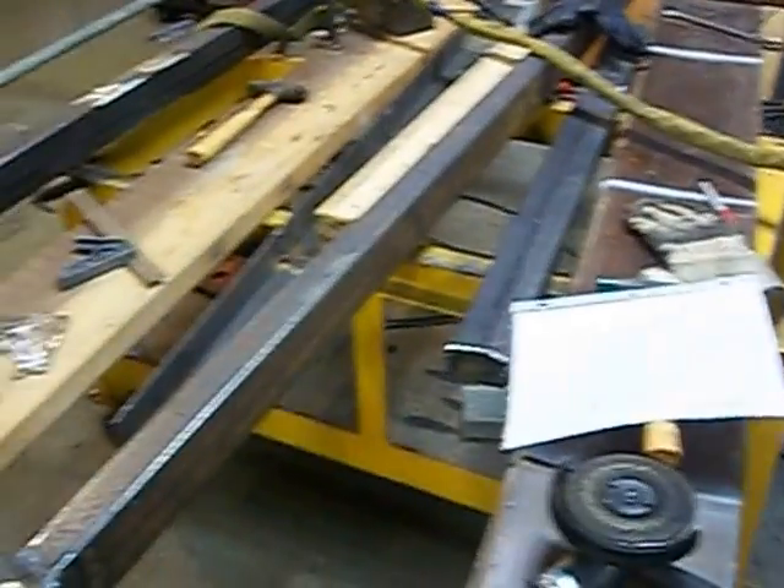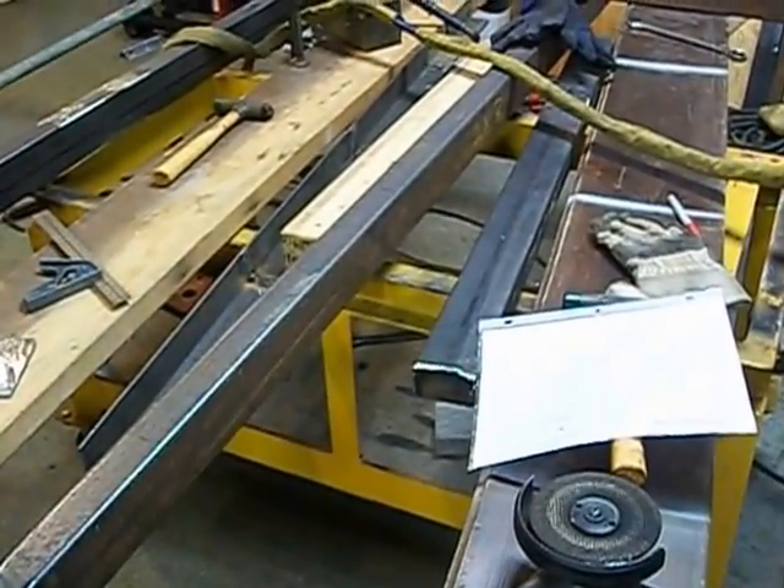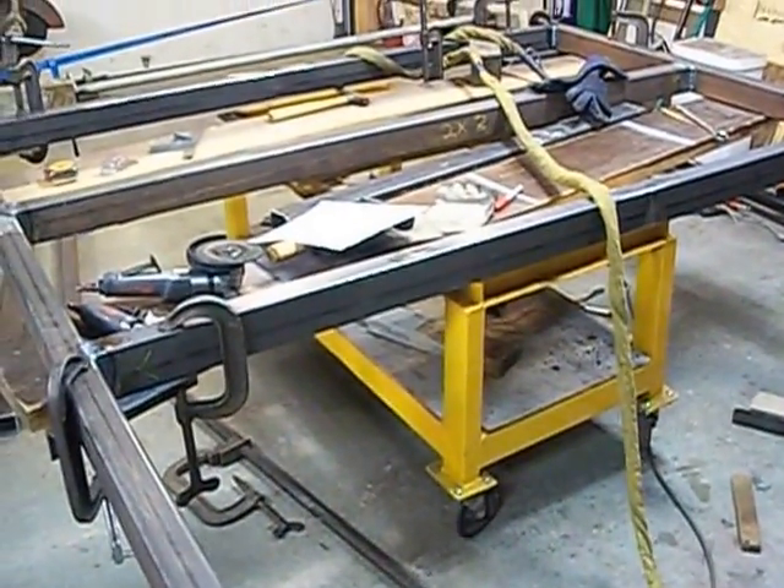It looks like my yellow cart that I built came in pretty handy for this project. Other than that, I think that's it for right now — take it easy and I'll keep you posted with new updates.